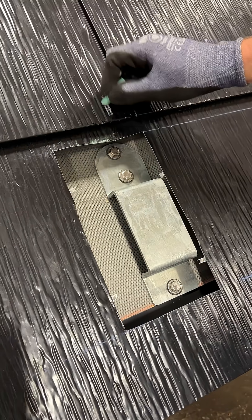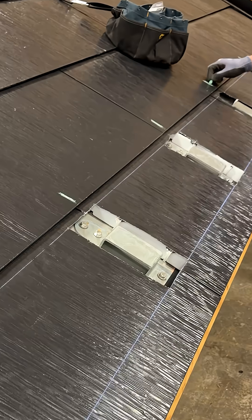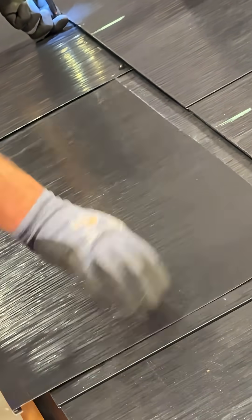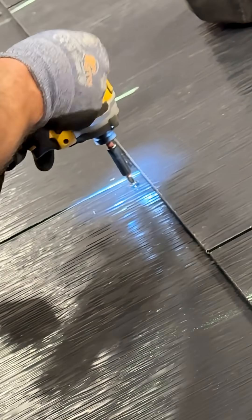Place identifying marks on the tile or vented riser to reference the accessory bracket's location once covered by a tile skin. Install the tile skins over the metal tile to cover the hole, and fasten the skin to the appropriate fastening schedule.